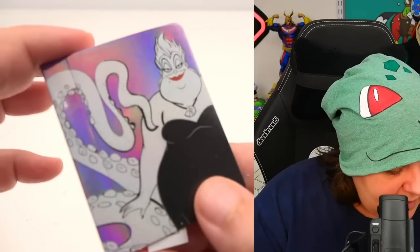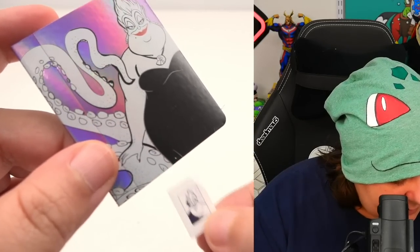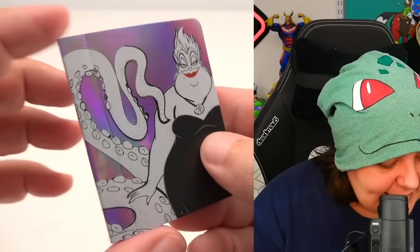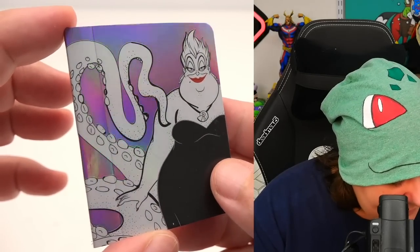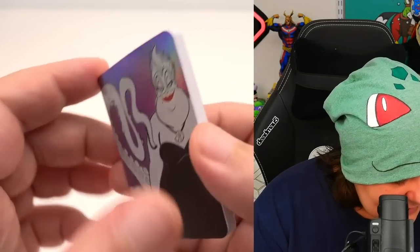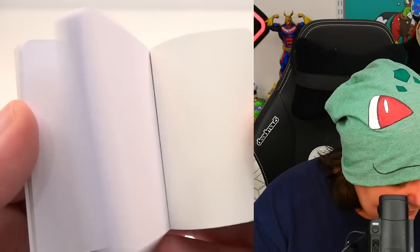The first item is pretty big. There's another item inside too. That is a nice notebook — it's not quite holographic but has a bit of a color-shift iridescent look to it. The pages on the inside are blank. Very, very cool.